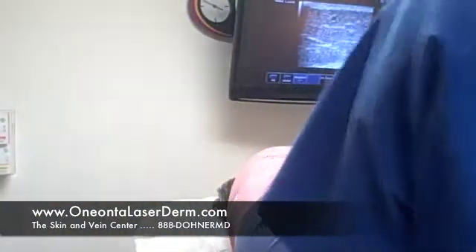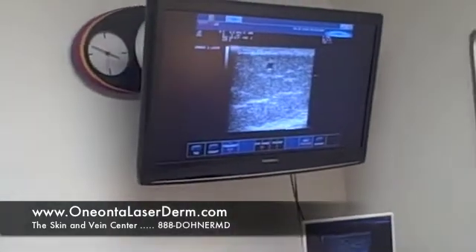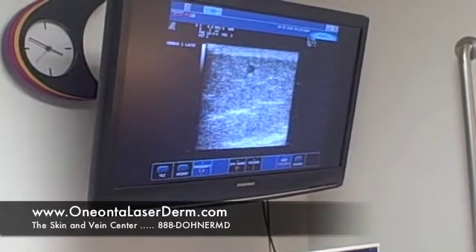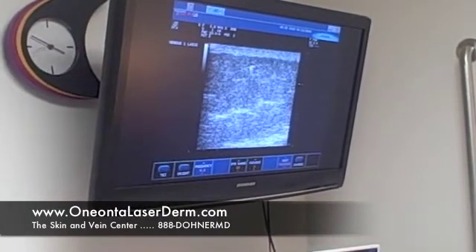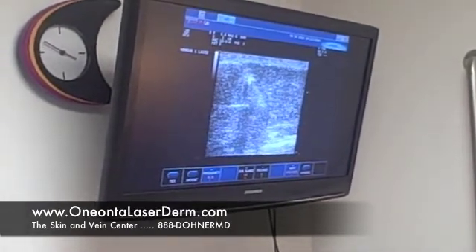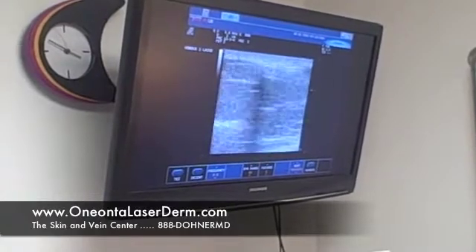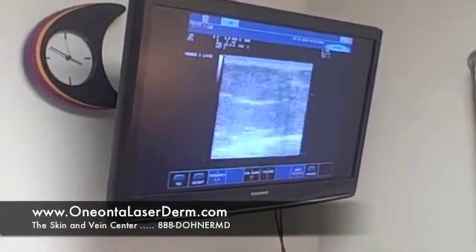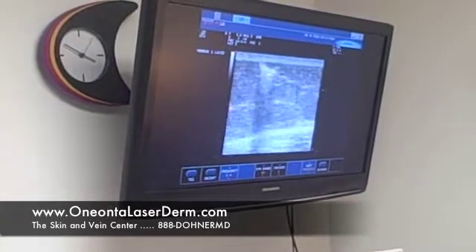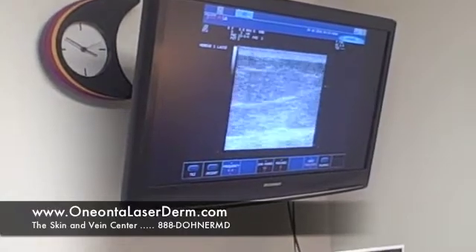I'm going to have to put my back to the camera. If the camera focuses on the ultrasound screen — I am now in the skin, right there. I got a flash, and now I've injected the medication. You can see the white on the video screen is the medication. You can see that medication has gone all the way around — we have treated that whole vein with a single shot. All the white on the screen is the foam; you can see it with ultrasound because it has air in it. That was a great injection.